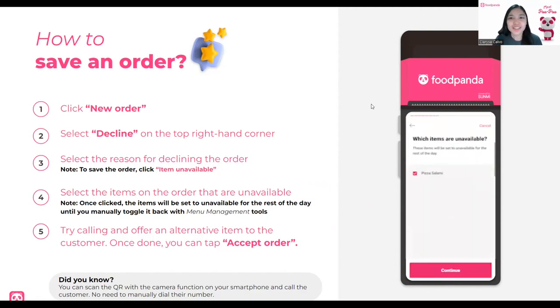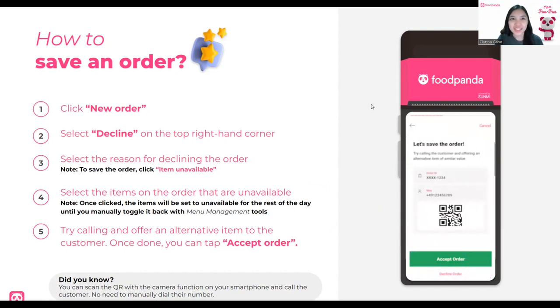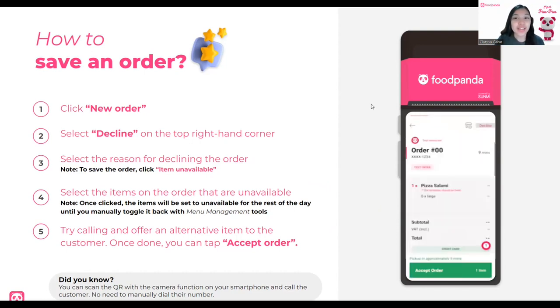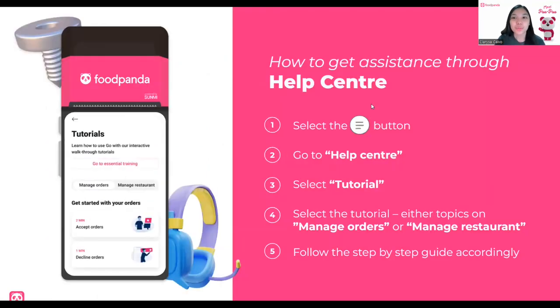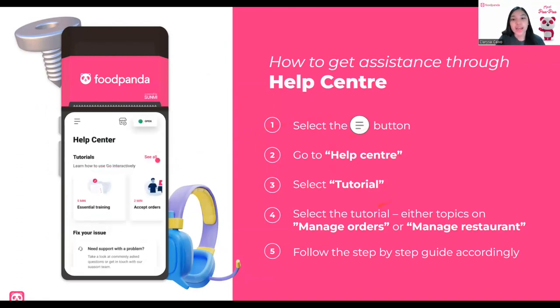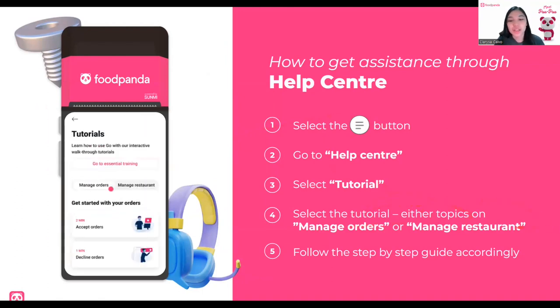Now, for new staff who are unfamiliar with the order process, fret not — we have a lot of features in our help center. Select the three lines button, go to Help Center, select Tutorial, and under the tutorial you'll find two topics: Manage Orders and Manage Restaurant. Each has a step-by-step guide — just follow it accordingly.